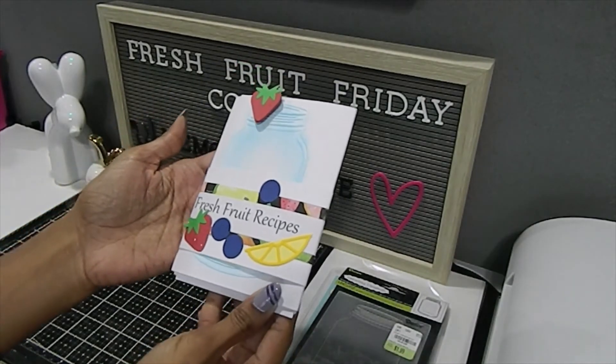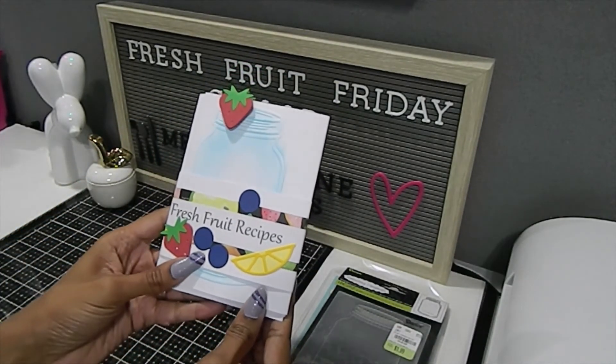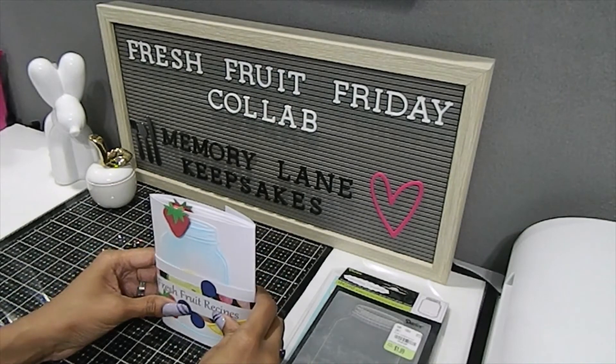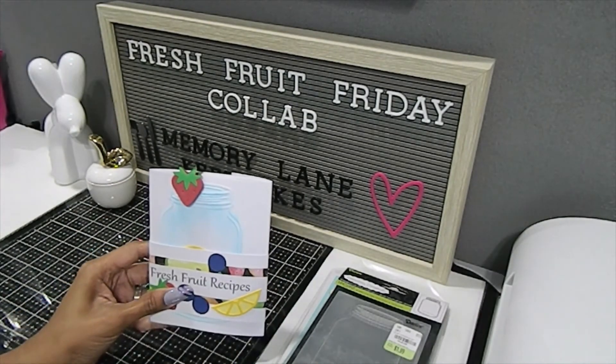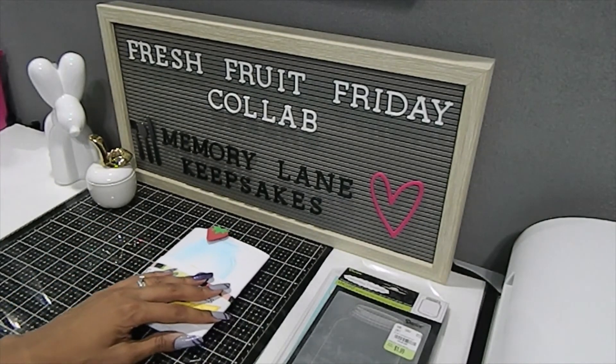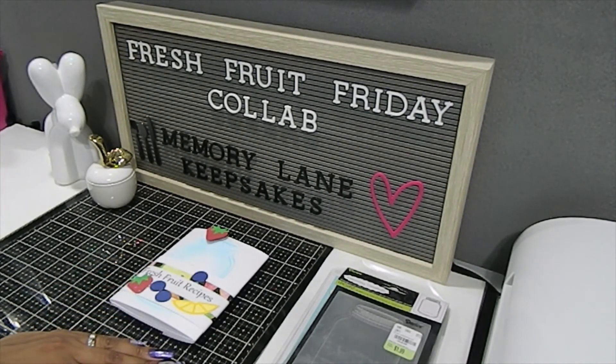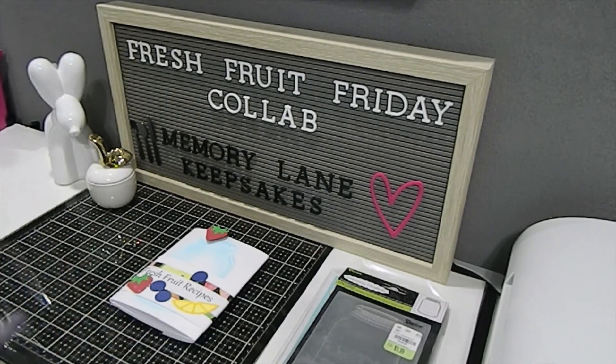That's my folio! Thank you so much for taking the time to watch this video. Let me know in the comments what you think about the Fresh Fruit Recipe Folio — I'm just loving the strawberry, it's everything. For this video, I'd like you to comment below: 'My favorite fruit is ___' and just complete that. I will be choosing one video winner for the month of June, so make sure you are a visible subscriber, 18 years or older, and comment down below.